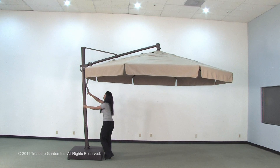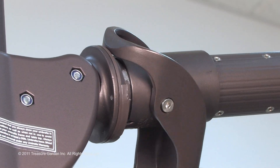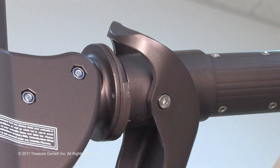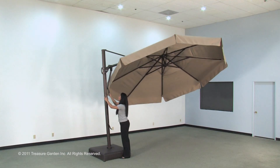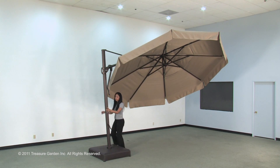Make sure canopy is fully open. Position yourself in front of the umbrella and pull tilt lever handle. Move the tilt lever opposite the desired tilt direction. Now move tilt lever to center position and snap the handle into main frame track.